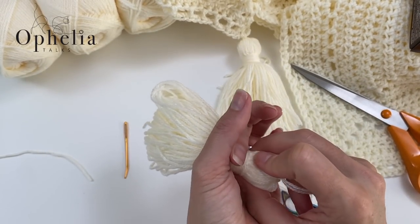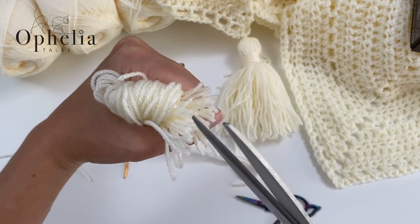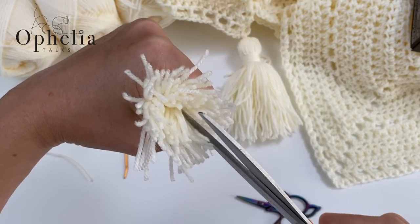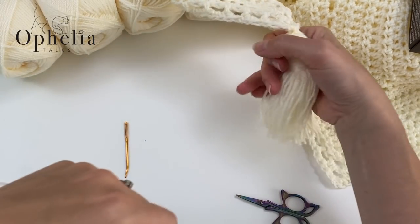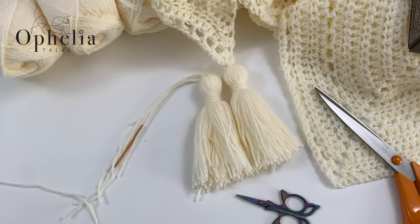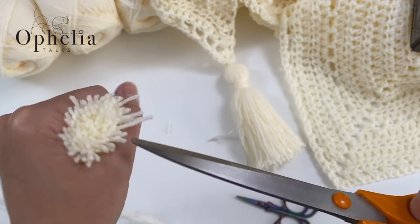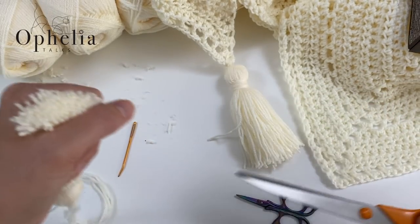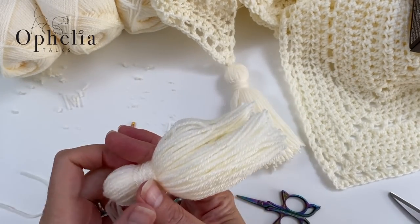Hold all strands nicely in your hand, find the middle of all the strands and just cut them. This is why it's good to have big scissors — the more you can cut in one go the better. The first tassel you make as long as you want. For the second, try to make it about the same size. Just trim any scraggly ends and clean it up.